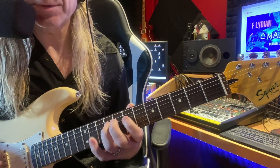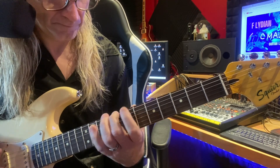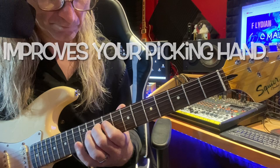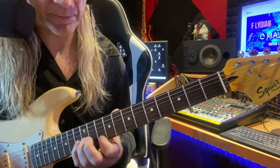See, I'm just going in and out of these shapes. All down, up, down, up, down.